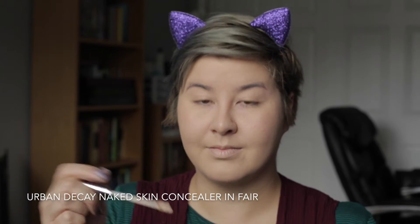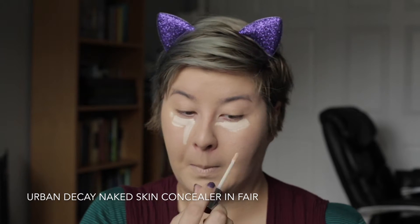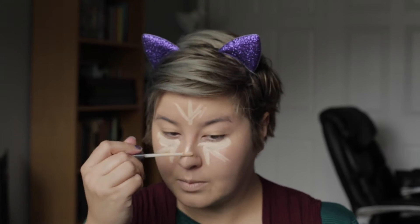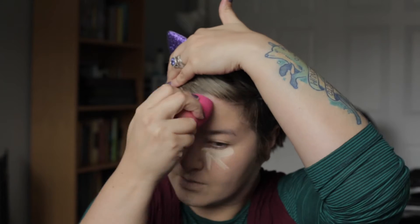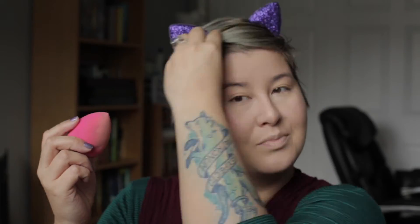Once that's all blended out, I have a blank canvas where I'll be able to create the rest of my look. Now for concealer, I'm going in with my Naked Skin Concealer by Urban Decay in their lightest shade, Shade Fair. Because I really want that light, glowy, unicorn, fairy look, I'm going in with a very light concealer. It goes under the eyes and in the center of the face to brighten everything up, and then I'm blending it out with the pointy short side of my beauty sponge.